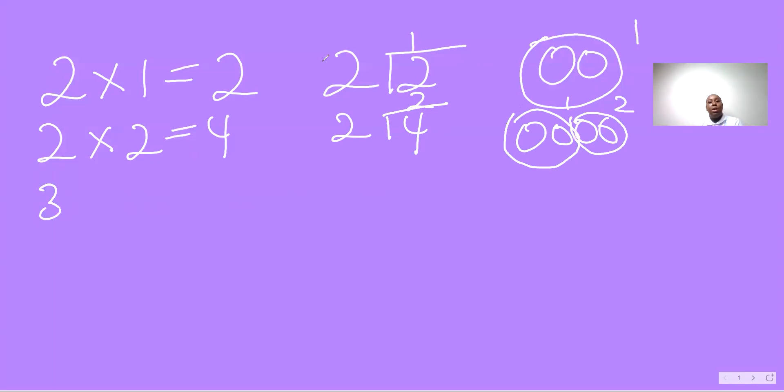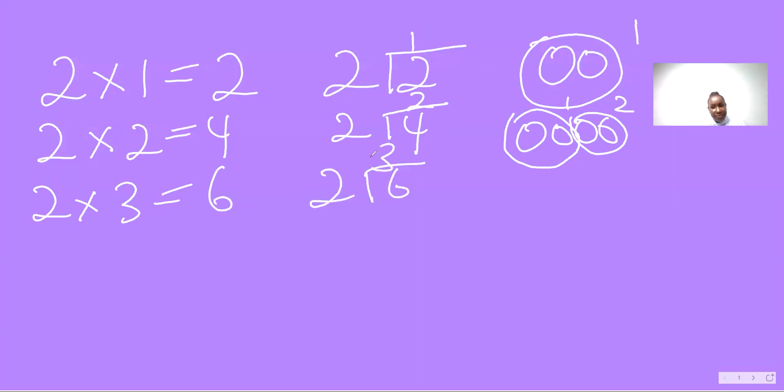I'd like to show you another way. Two threes are six, two into six, three. Now, to get three, another thing I can do is use my fingers and count in twos until I get to six. Not all of us will remember that, so I'm showing you what you can do to get the answer. Two into six — I use my fingers and count in twos: two, four, six. How many fingers do I have up? Three. So we could also do this.